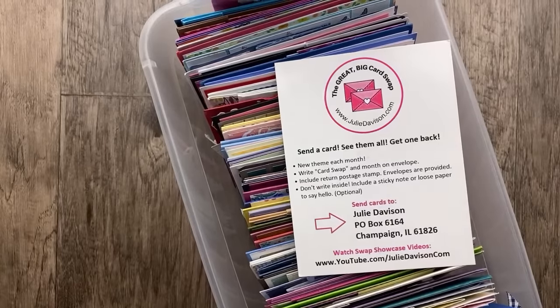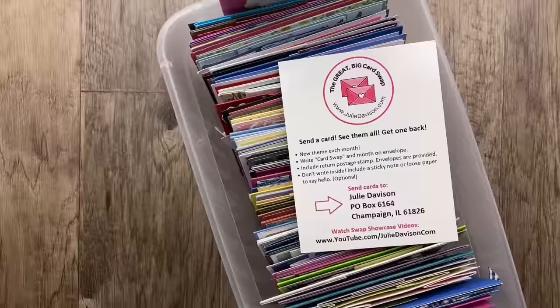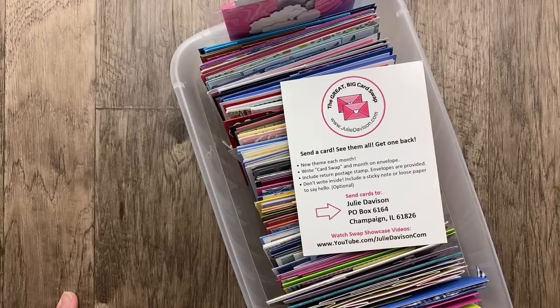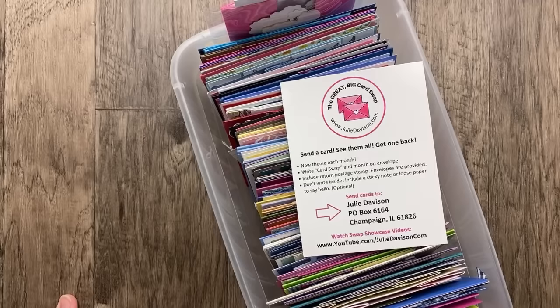Hello, it's Julie Davison from juliedavison.com. Welcome to the Great Big Card Swap. I'm going to try to adjust my camera just a little bit here. I'm so happy you're joining me today. This theme is amazing, and you guys knocked it out of the park. The theme for the Great Big Card Swap for August 2023 is fun folds, and I have over 65 cards to share with you tonight that I know are going to inspire you so much.